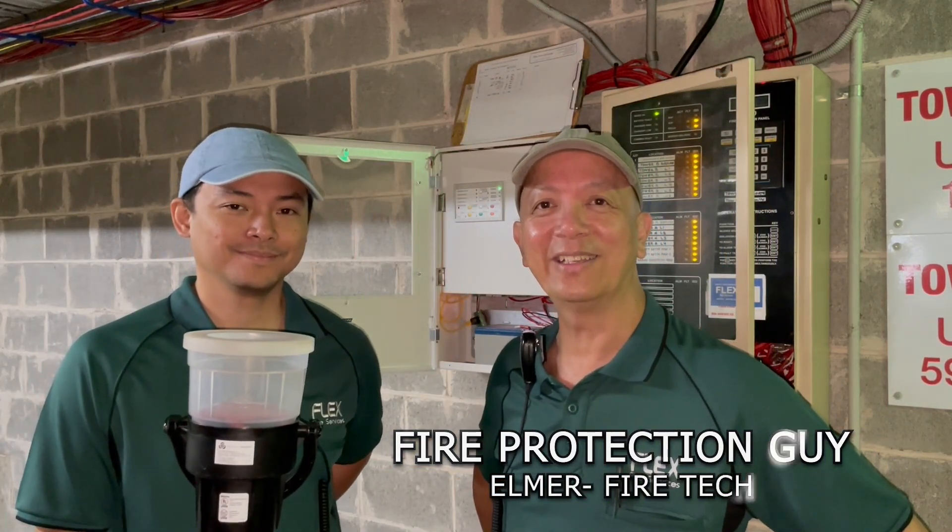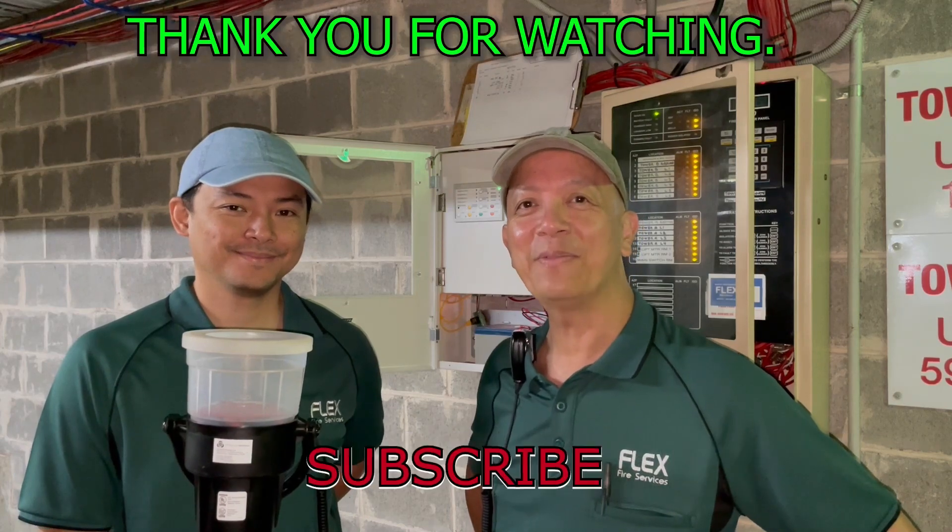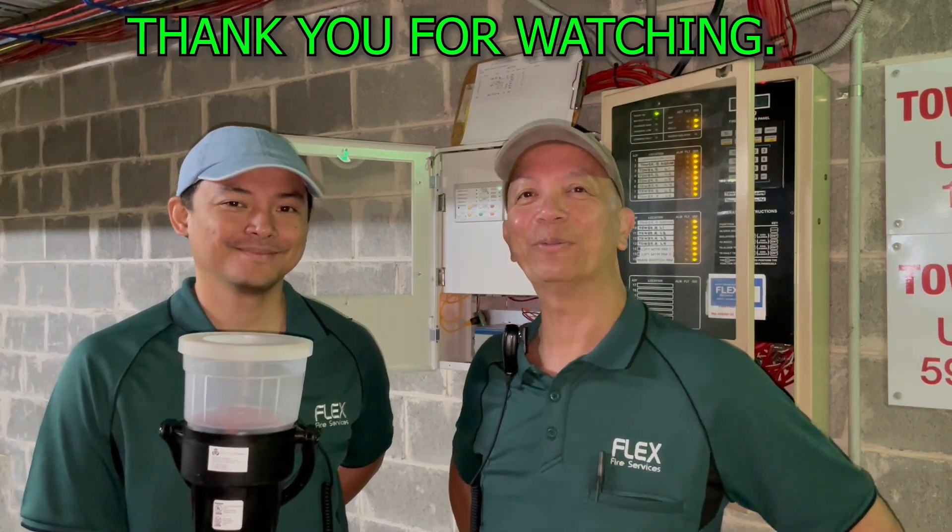This is Elmer, your fire protection guy. See you next time. Thank you for watching and don't forget to subscribe.